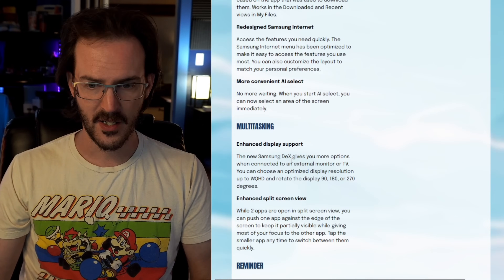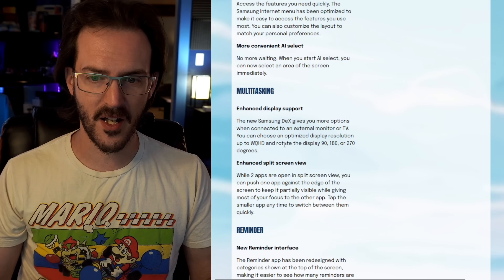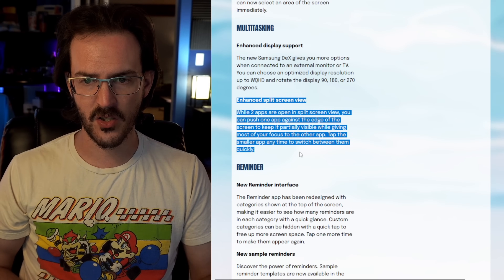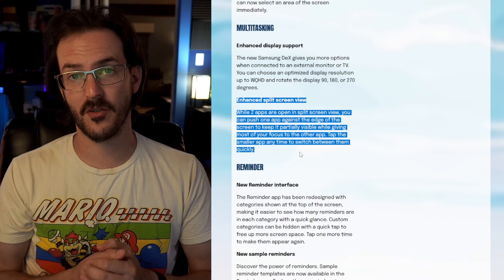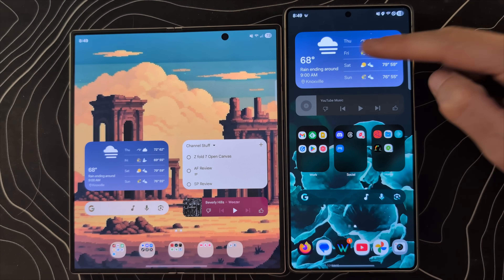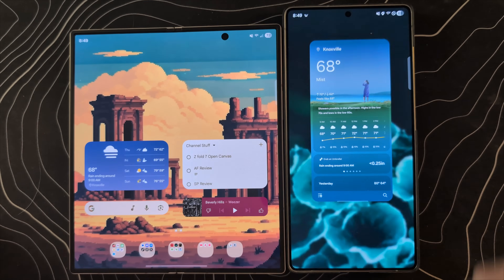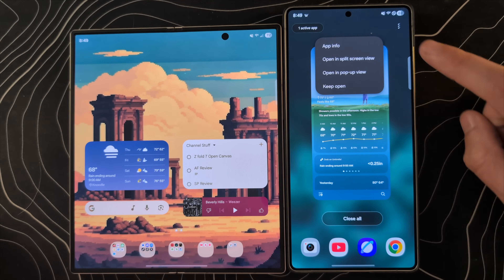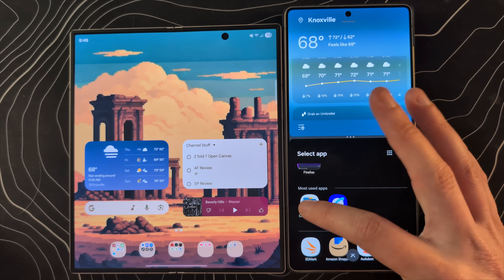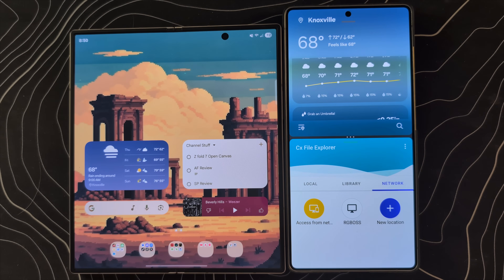Scrolling down in the beta, it kind of just rolled out without a lot of fanfare: enhanced split screen view. I think this is going to be a real game changer for the Z Fold. Let me show you exactly what this feature does. On most Android devices, if you fire up an application, swipe up and hold, and tap 'open in split screen view,' you can now launch a second application — we'll use CX File Explorer.